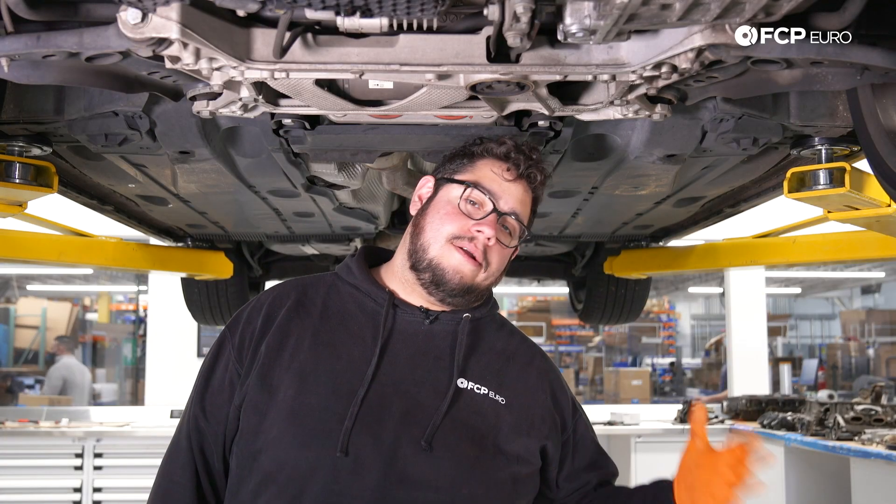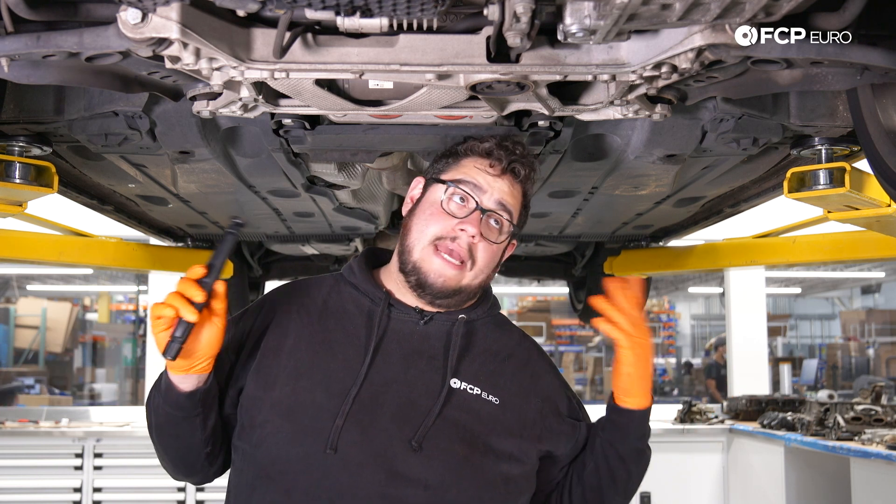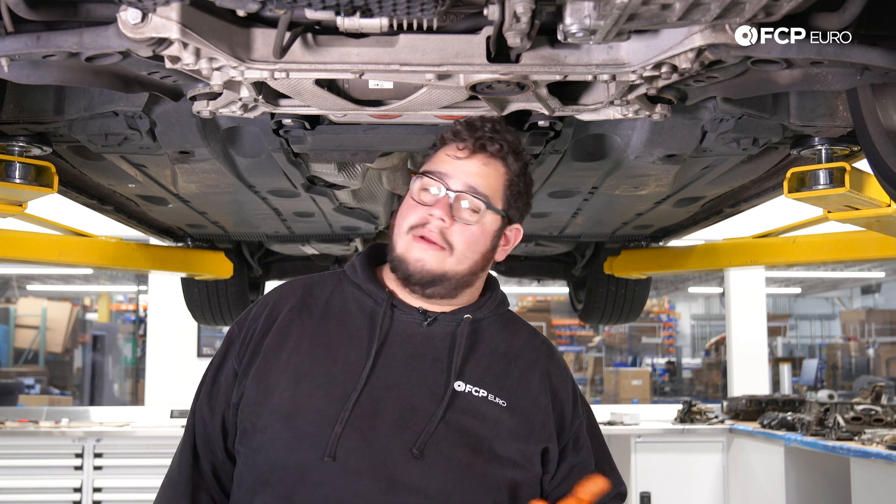We are under the car as you can see. The jack points we're about to cover are going to be identical on your S3 and A3 platforms. Let me show you with this flashlight where you're going to jack it up from.